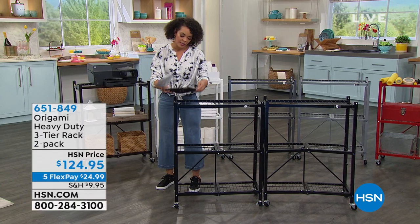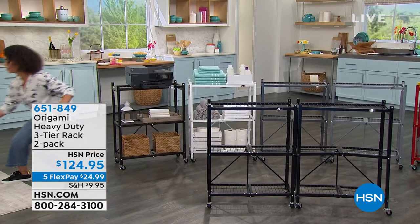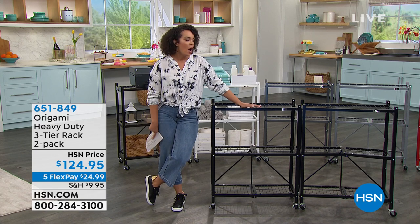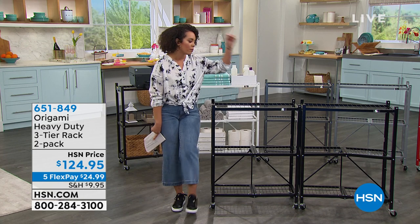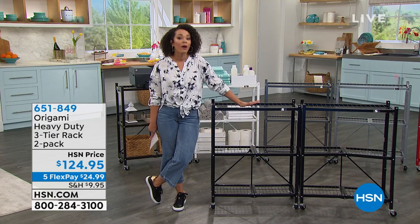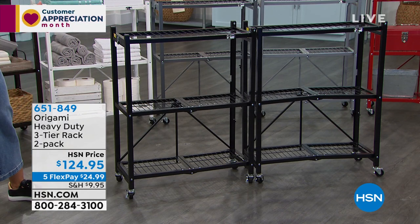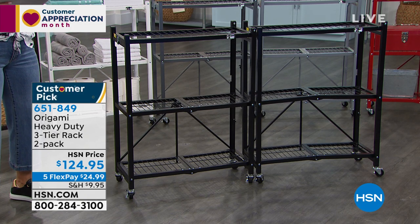Speaking of loving things at HSN — Customer Appreciation Month is about highlighting your favorite brands, things you already love, while also offering deals. Origami is aligned here. I've been at HSN almost a year now since joining from Texas, and when it comes to customer picks, Origami takes the cake — people come in droves to rave about it. What we have today from Origami: their heavy-duty three-tier rack two-pack. Two racks, about 35.5 inches in height, made of powder-coated steel — very durable indoors and outdoors. Assembly is so easy you can do it within seconds, all by yourself.